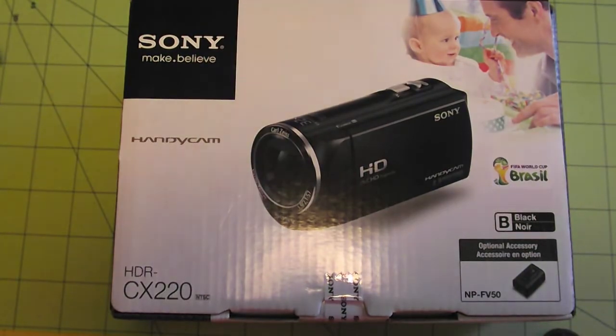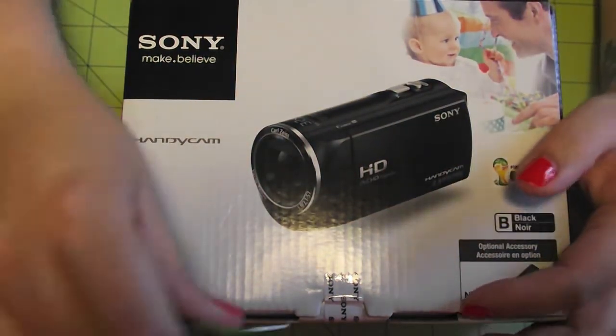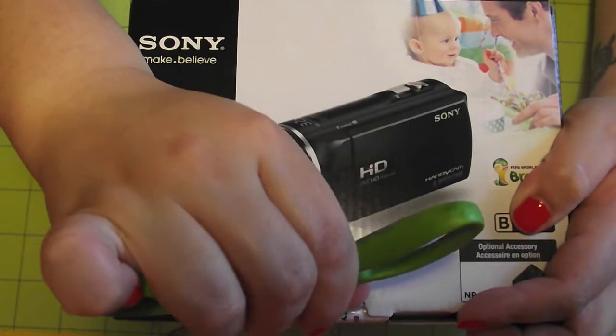Hi guys, so instead of trying to figure out what was wrong with my camcorder and why it keeps dying, I just went ahead and purchased another one.